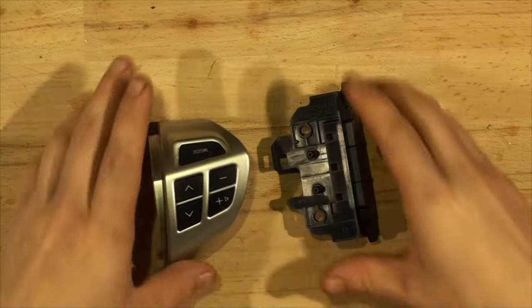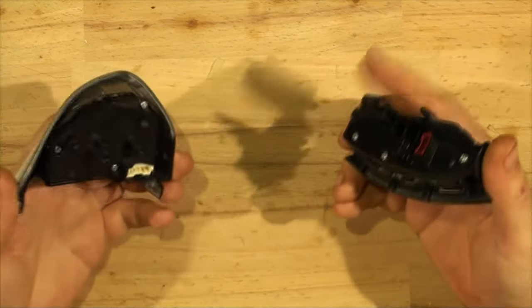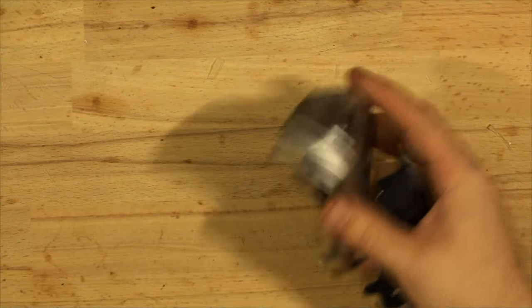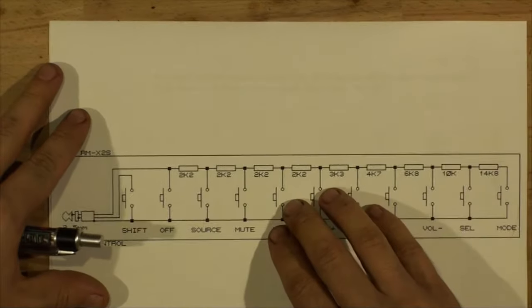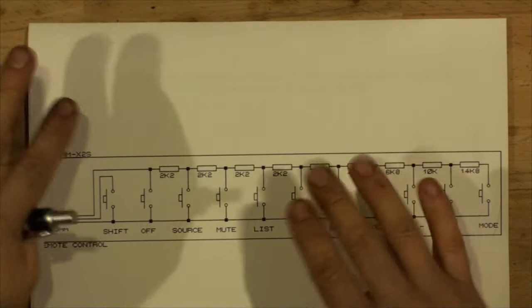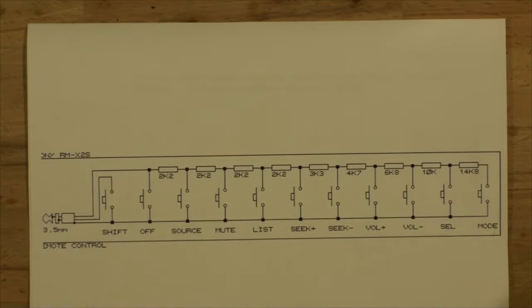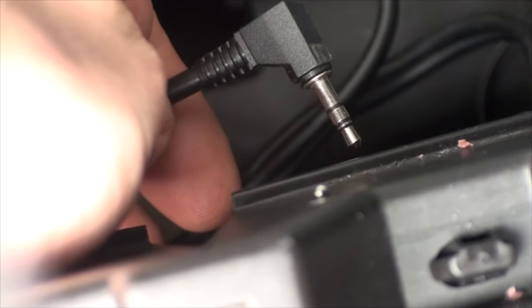Here are the controls at the table. Before we get to them and I explain how to make them work cheaply without any specialized expensive controllers, let's look at how the steering control works. This is for the Sony that I have — they will all have their different resistances. All you need to do is Google your steering remote control stereo resistance.